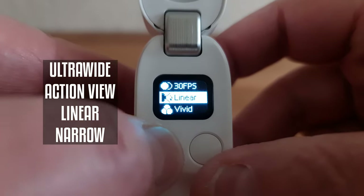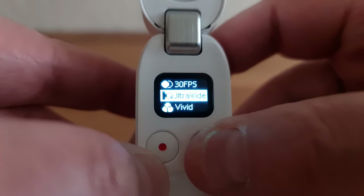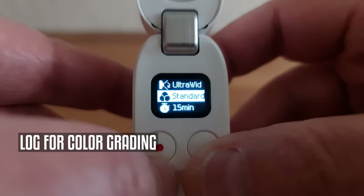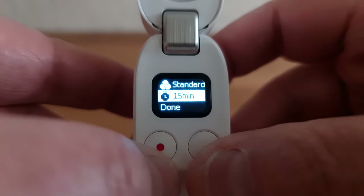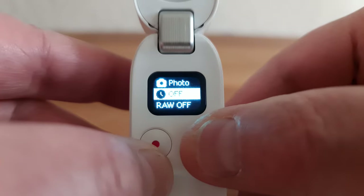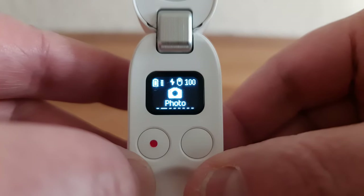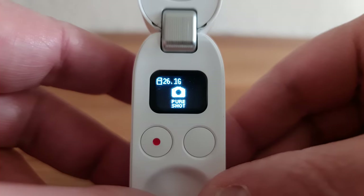Below that is the field of view setting — switch between ultra wide, action view, linear and narrow, which all give a different kind of framing. The color profile lets you switch between standard, log, and vivid. Log is desaturated, which is more useful for color grading later, while vivid has extra color saturation. The timer setting allows you to select a maximum duration for a video from 15 seconds all the way up to 30 minutes. The Go 2 takes RAW photos by default, but if you switch this off, it takes 9 megapixel photos which use less storage space.